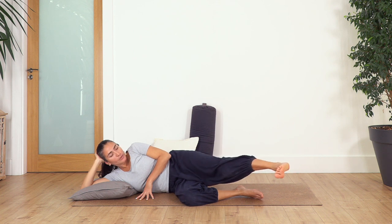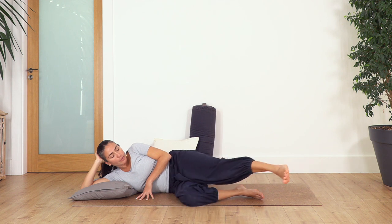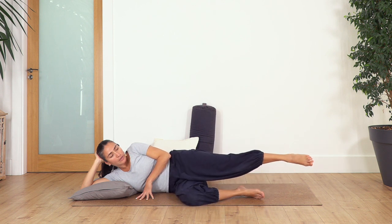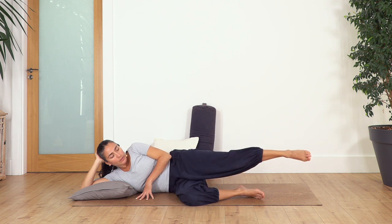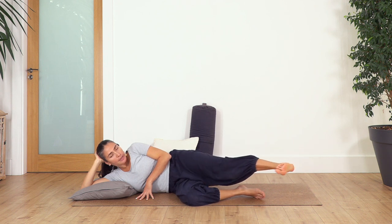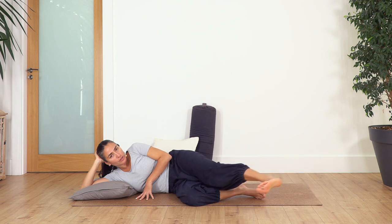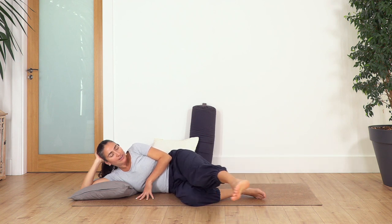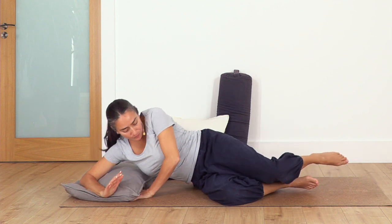Now we go — inhale, exhale, kick as we flex the foot, inhale back. Let's go for nine and back, eight, seven backward, six back, five and back. If your tummy engages, don't forget your breath, always deep. Three, two and one. Bend your leg, push your body up and we're just going to stretch — reach toward the legs, leave your arm.